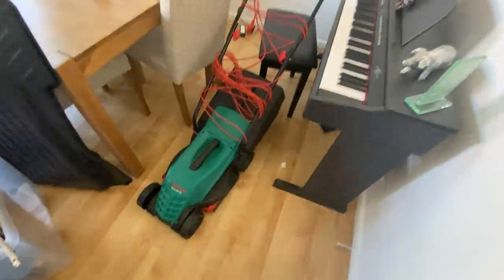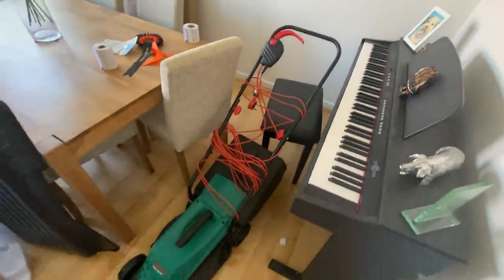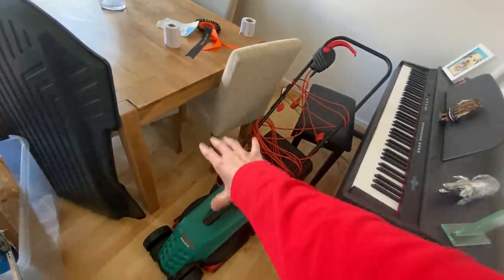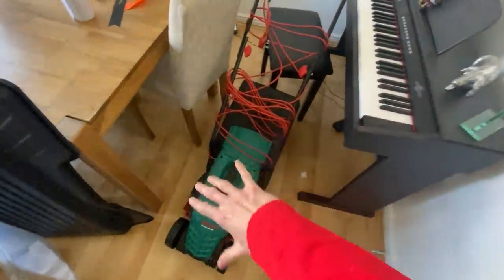So today we're going to be reviewing this lawnmower that we got from B&Q quite a few months ago. It's the cheapest lawnmower — I believe it was £79. There was a bigger one for like £10 more that Becky wanted to get, but I was like no, this one will be fine. This one's not fine at all.